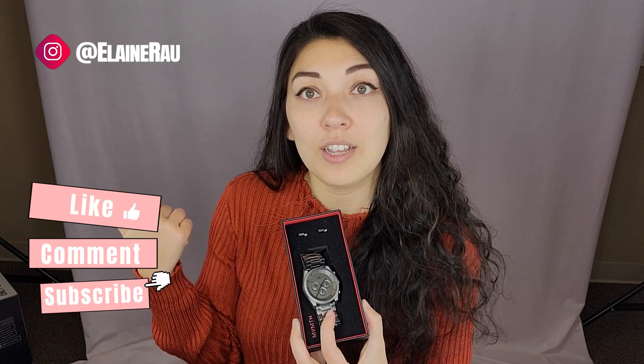Definitely highly recommend. If you want to check out more of their stuff or purchase this watch, check out the link below. And if you like product unboxings, continue watching and I'll see you in the next video.